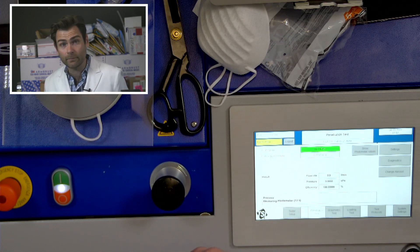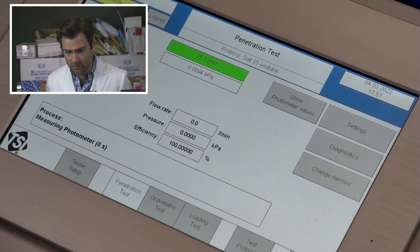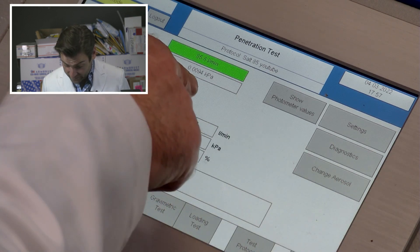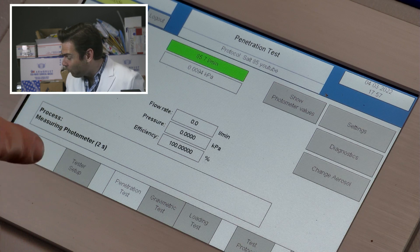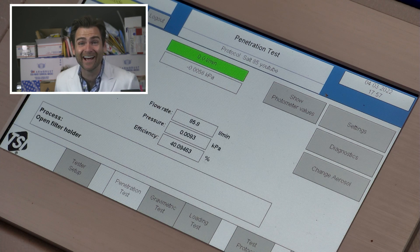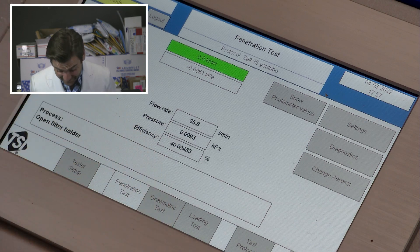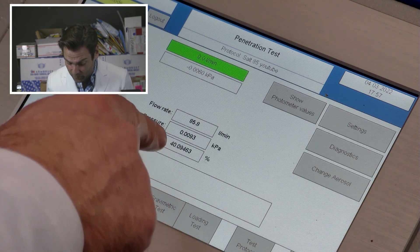Let's look at the KPAs — kilopascals. Oh, I'm starting to get these. Why is that camera shaking? Look at that. Whoa — what is that? One or nine Pascals? That's a record. And a filtration efficiency of 40.094.